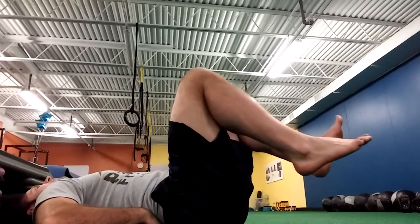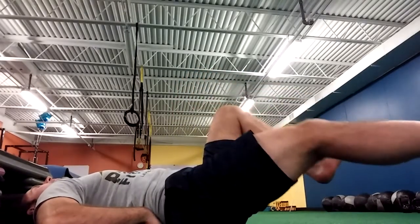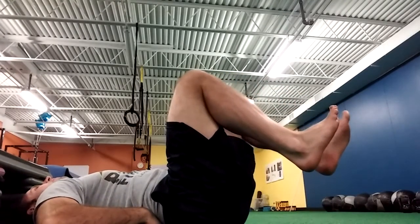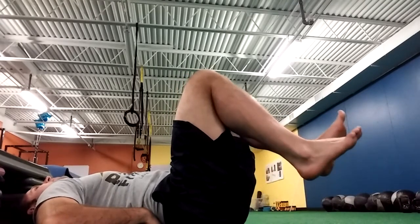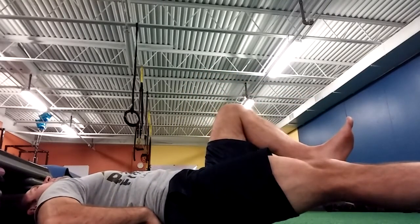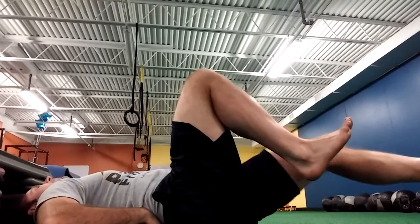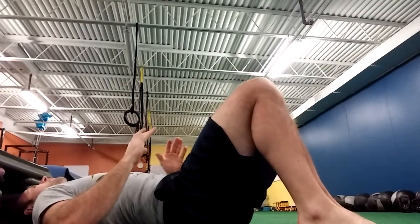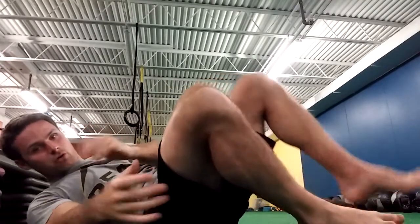For Level 4, we're just going to add some movement. Take a deep breath in, blow out, tighten my abs as I extend one leg out. Deep breath in, blow out, tighten my abs as I extend the other leg out. Criteria for progression: I want to be able to do five reps on each side without losing my back position before advancing to my normal core training.